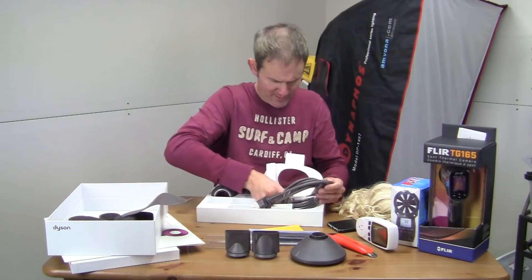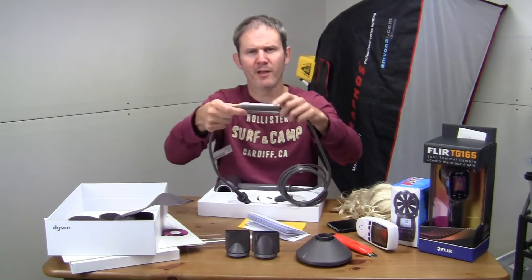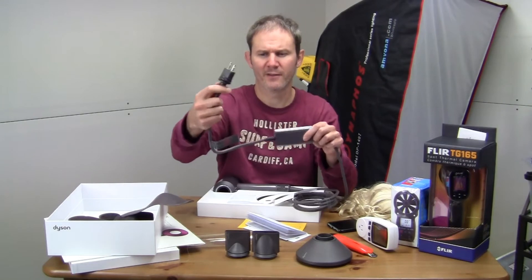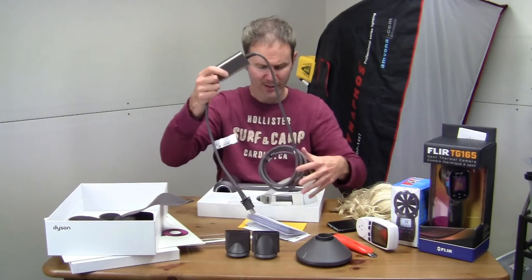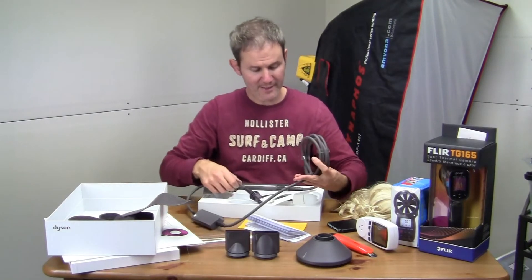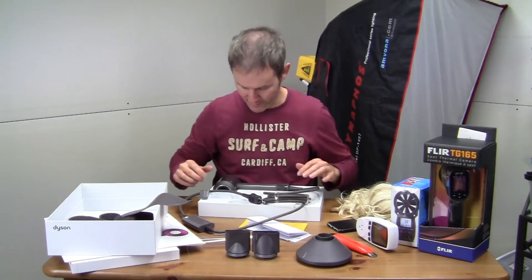Then we have the cord. It has a block on it partway up, and there's the plug — a very heavy, thick plug. It's a 1600-watt hairdryer, so you'd expect a nice thick plug like that. It seems quite long as well, which is all good.